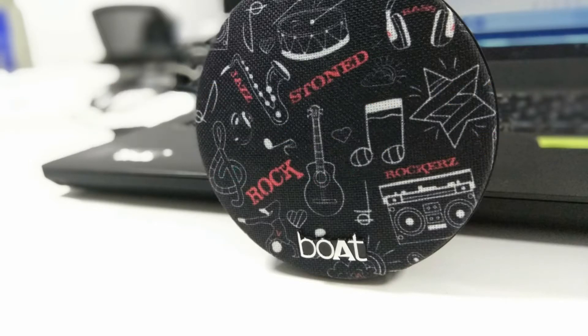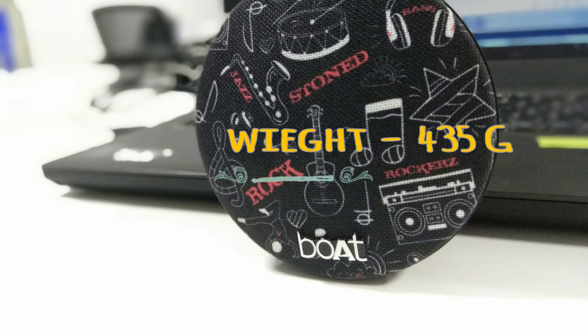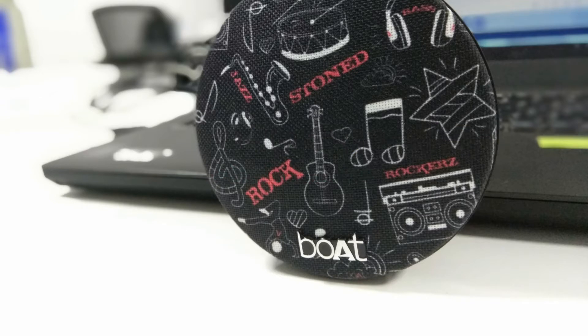Another cool feature of this device is that it is shockproof and waterproof. Coming to the weight of the device, it weighs about 435 grams, which is on the higher side compared to the Logitech X100 or the JBL GO.